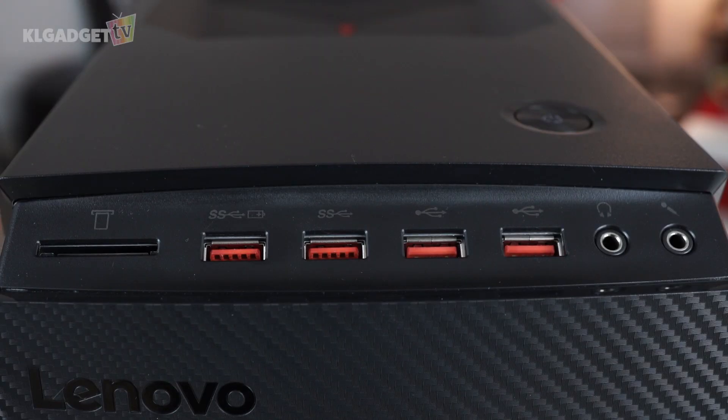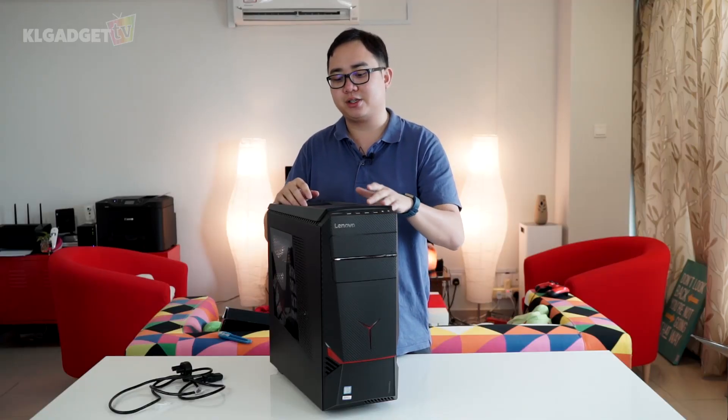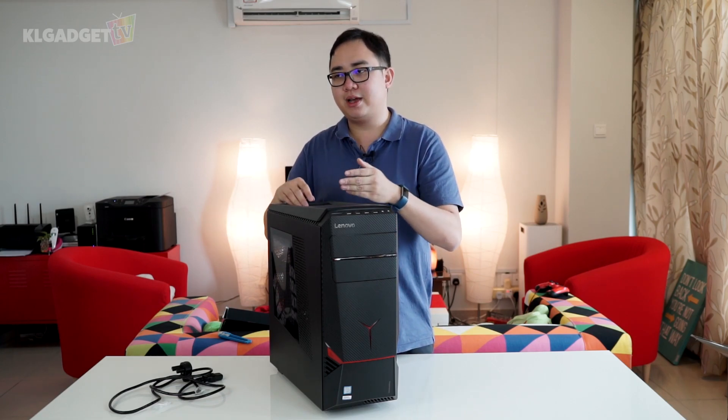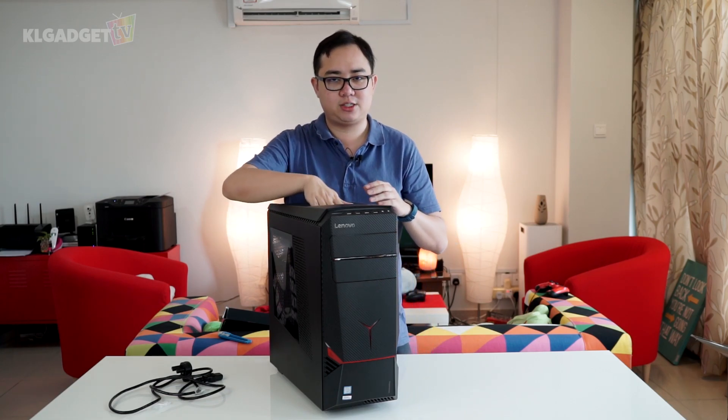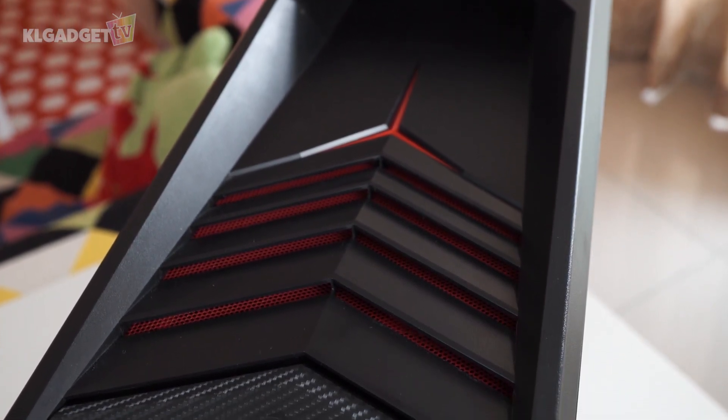On the top here we have some nice USB ports — four in this case — and we have a headphone jack, microphone jack, as well as an SD card reader, which is extremely convenient. The power button is located at the top, which is actually a good thing if you're sitting down and want to reach down to press it. And this is a very nice compartment if you want to put an external hard disk and slot it inside.